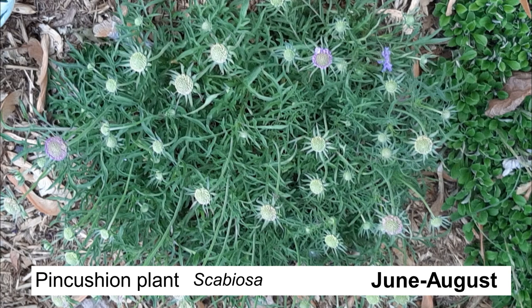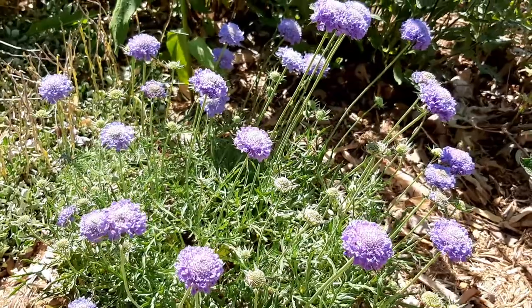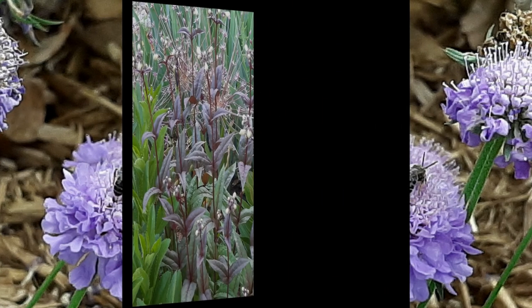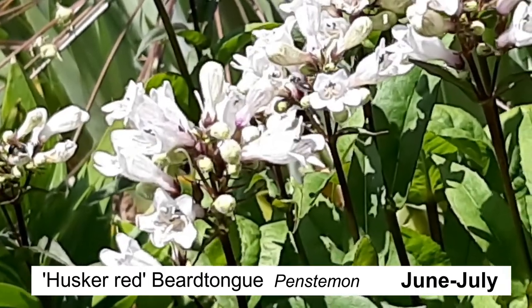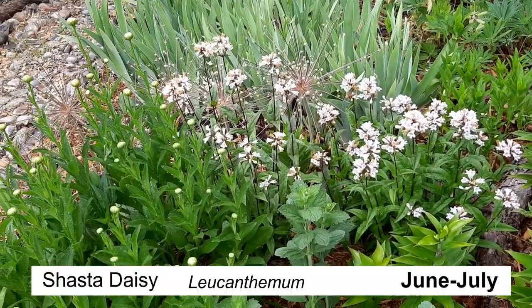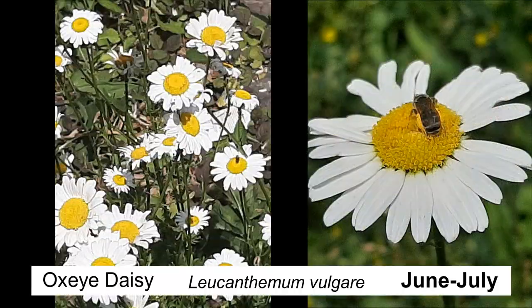Pincushion plant is one of my favorite ground covers. The plant itself is rather low but it sends up these beautiful purple bloom heads that are quite exquisite to look at. It's native so the bees love it, and one look at this picture tells you why it's called pincushion — that's exactly what it looks like. Right next to it is my beard tongue, a hybrid called Husker Red with beautiful red stems that's great for pollinator gardens. And right next to that is my Shasta daisy with beautiful white blooms and a bright yellow center — a very cheery welcome to summer.